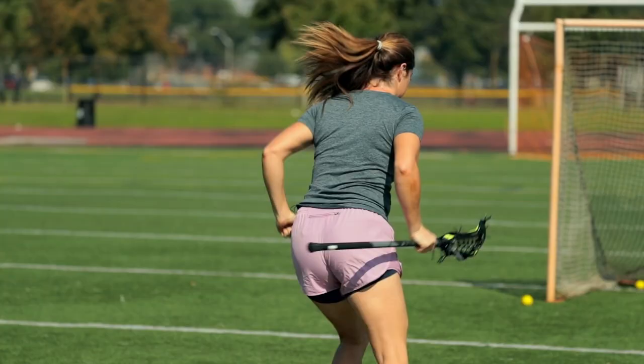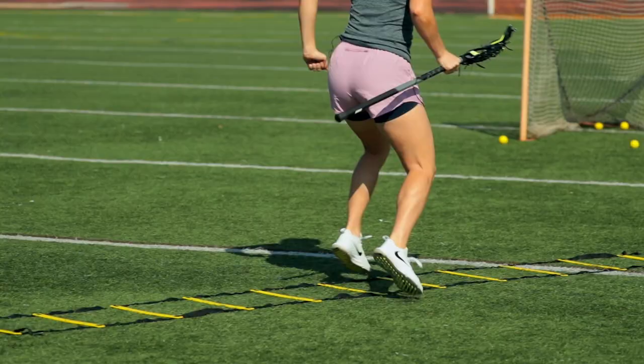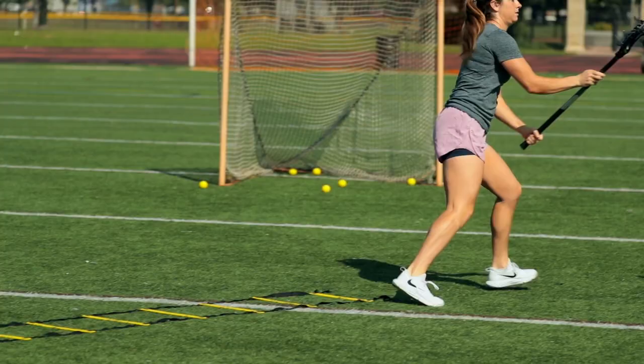Hi, this is Kayla Trainor with Nike Lacrosse. We're going to go over a drill that puts everything together — it's dodging, footwork, speed, and shooting all put together.